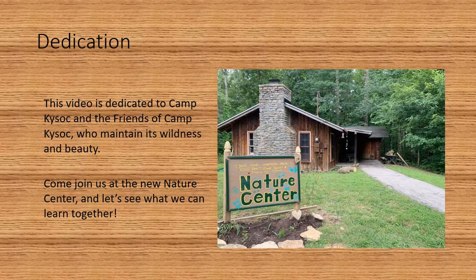This video is dedicated to Camp Kysock and the friends of Camp Kysock, who maintain its wildness and beauty. Come and join us at the new Nature Center and let's see what we can learn together.